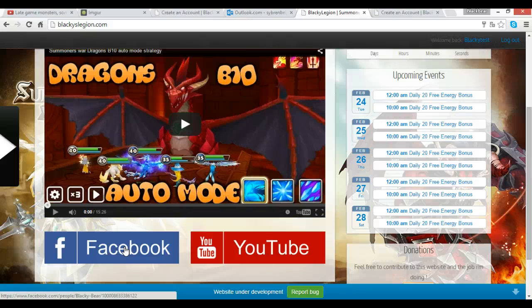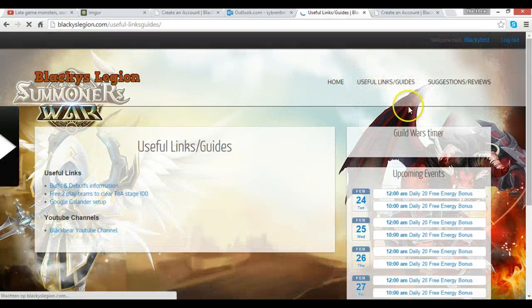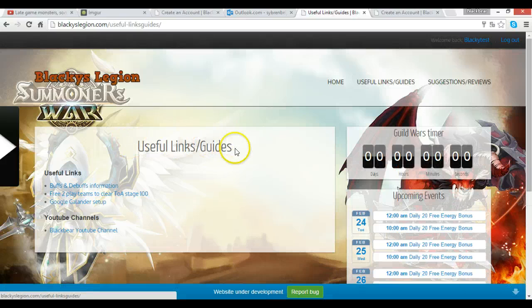Now for something really handy — the Useful Links and Guides section. My guild members will be able to post useful links and guides here. So if any guild member is watching right now and you find something really useful or really cool, you can put it up here. We could make more tabs if we want — maybe interesting YouTube videos or other resources. Some of these might already help you out, for example there's a free-to-play team for Stage 100 that helped me a lot.